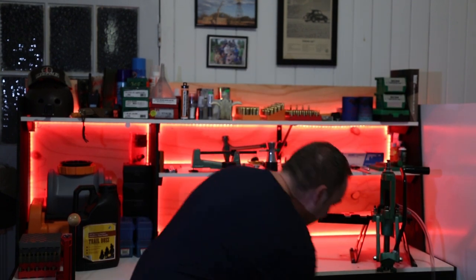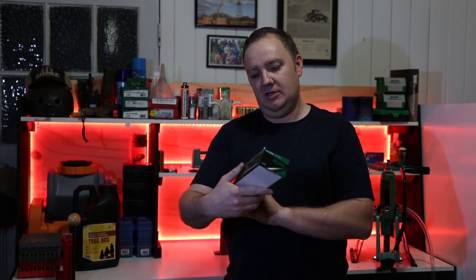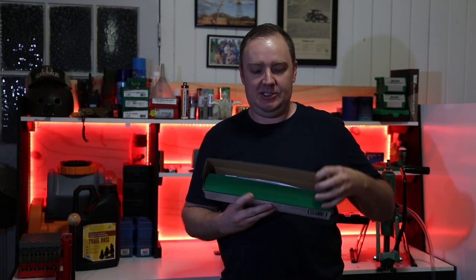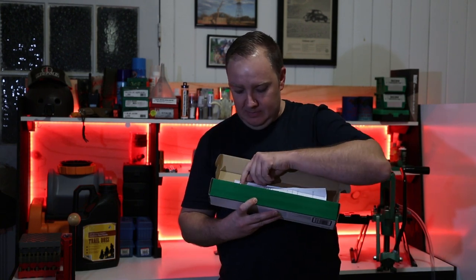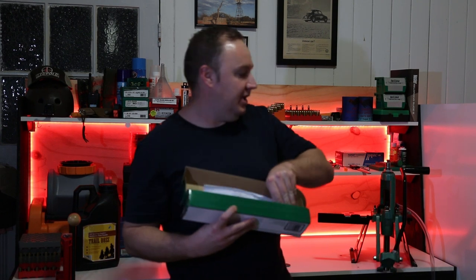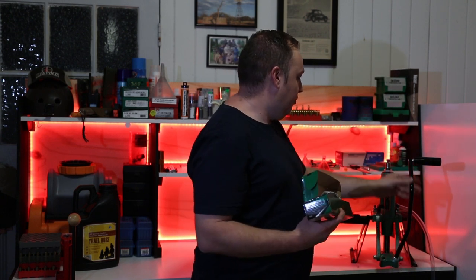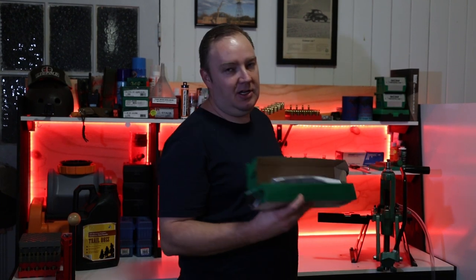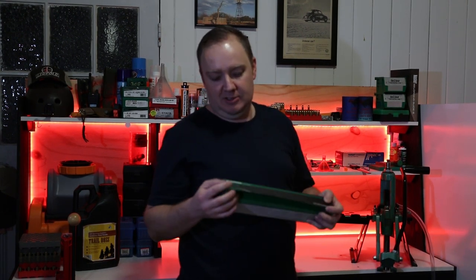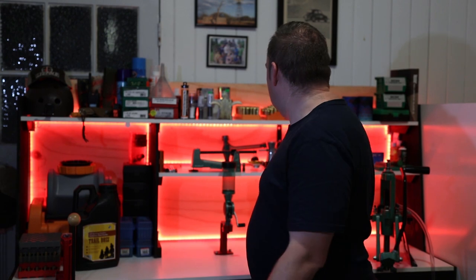I've bought so many things for reloading and some of them - I'll give you an example - this is the RCBS Supreme Auto Pro Primer. It's a system with a priming tube, heaps of different little contraptions, a little pump. It goes on the press on the front here, tube comes up, primers in there, pull the handle down, push the pump in, and that's it - you don't need to use a hand primer. This cost me nearly a hundred bucks and I haven't had the time to set it up, so I just continue to use the hand primer you've seen in all the videos.